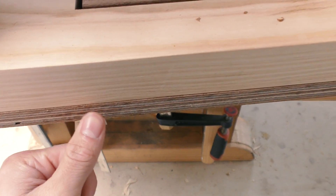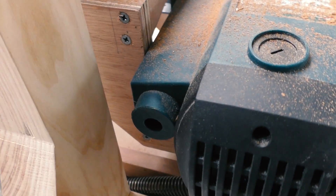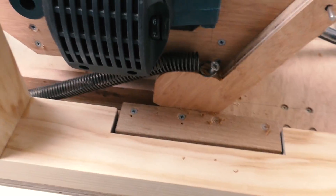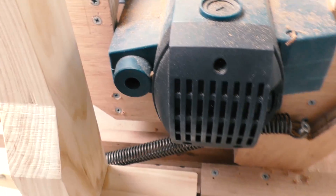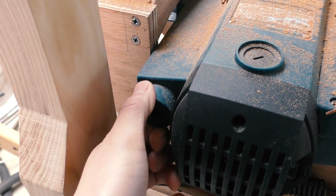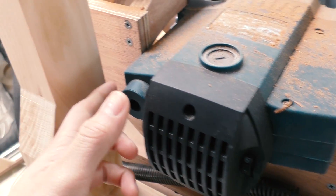I finally got the horizontal borer set up to cut the slots in the template holder, with a piece of melamine to support it from the back so that nothing moves, and clamped it down firmly as well. If I mount the template holder flush with the base the router will actually hit it, so I'm going to offset the template holder a little bit so the router just clears it. I'm also going to cut off this circle here, which will allow me to have a little bit more travel.